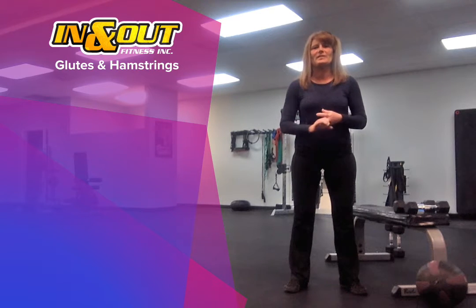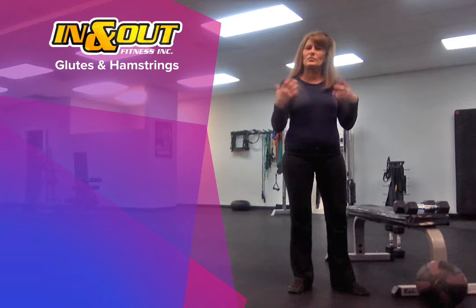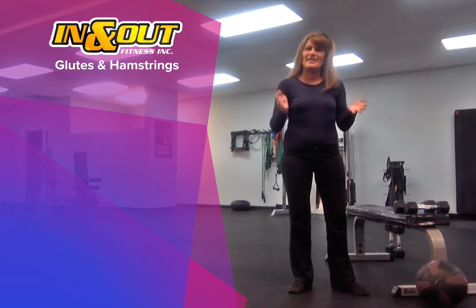Today you're going to need a set of dumbbells. If you have a medicine ball, great — you don't necessarily need one. It's easier if you have one, but you can use a dumbbell if you don't. We also need a bench for something to suspend on, sit down, and stand on — maybe a chair.